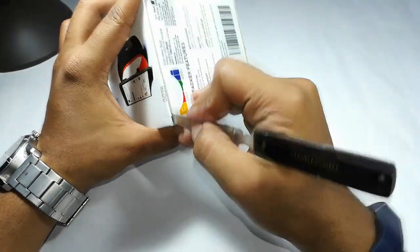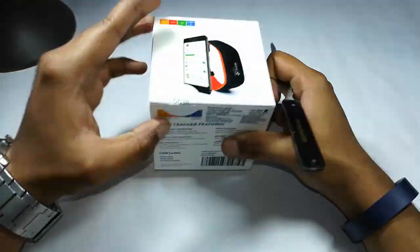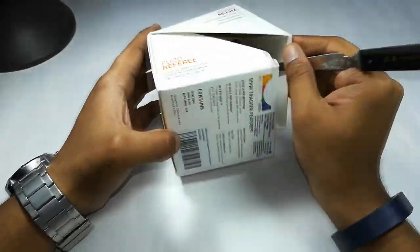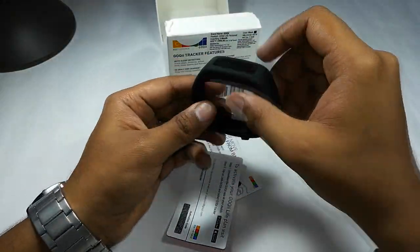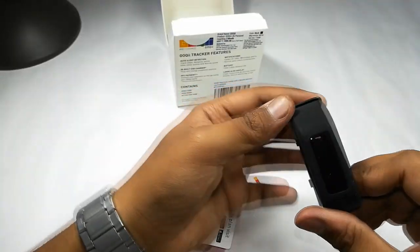Let me cut this scene and open up the box to check what else we get inside. It is a very unique kind of box. This is the Goki fitness band.